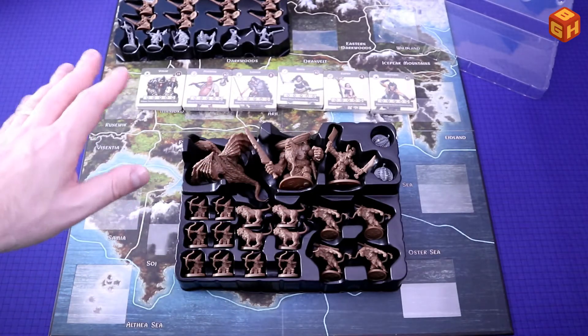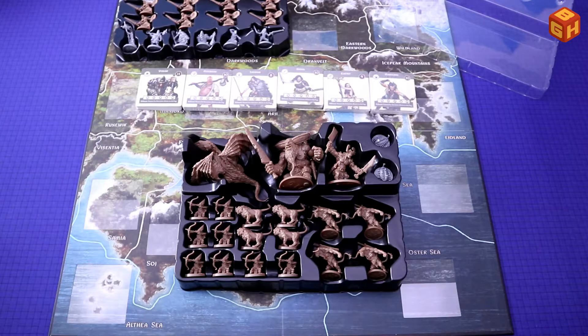Those are all the figures and all the content in Trudvang Legends. That was my unboxing of Trudvang Legends by CMON Games. I hope you enjoyed this video — if you did, please give it a thumbs up and hit that subscribe button if you haven't already. YouTube tells me only about 3% of my views come from actual subscribers, so there's lots of room for growth. Subscribing is absolutely free and very much appreciated. You can also support me financially via Patreon — there's a link in the description. Thank you for watching, and I'll see you next time on Board Game Heaven.